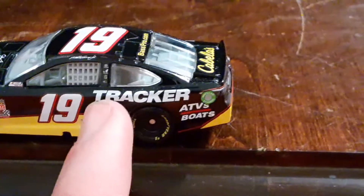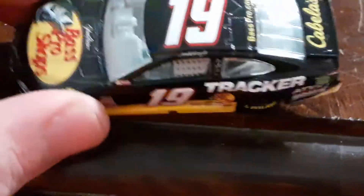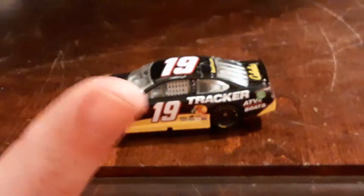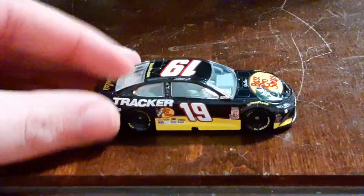You got Tracker right there. Just the detail of this car is magnificent, and this car is absolutely amazing.